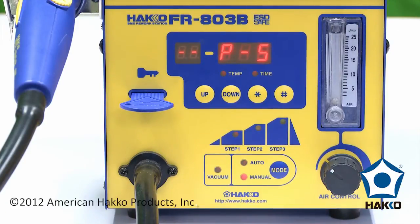Hi, I'm Chris Stuber with American HACO, and I'm going to show you how to program the profile for a HACO FR-803B hot air rework station.